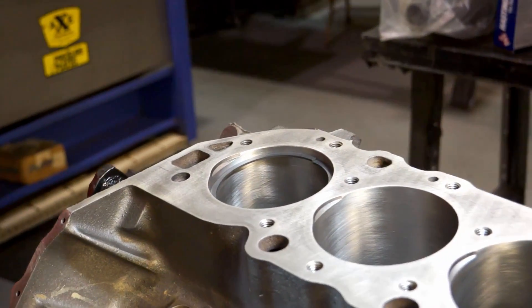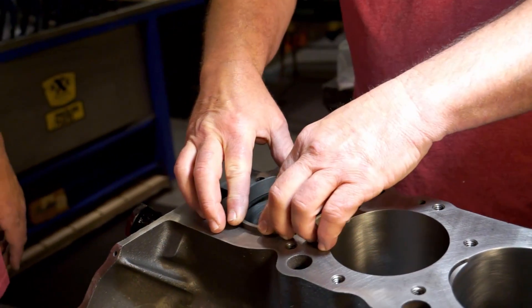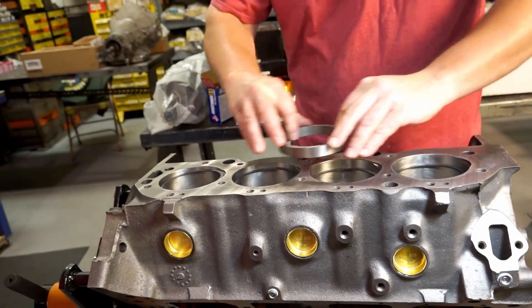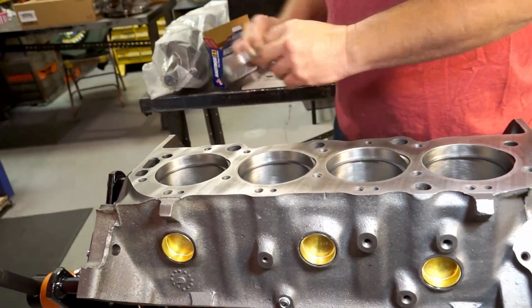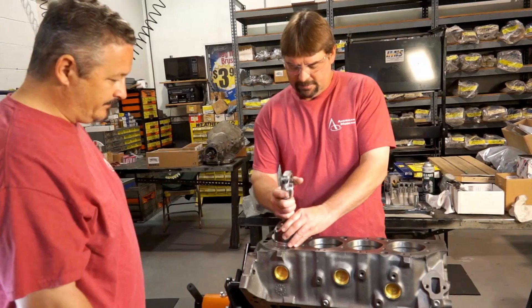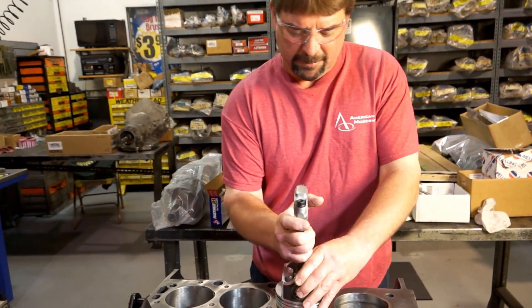Set that in there, and I've got my squaring tool here. 16 thousandths — they're on the money. We know the compression rings are right there where we want them.